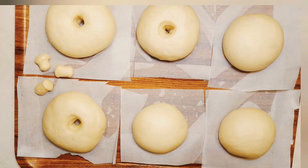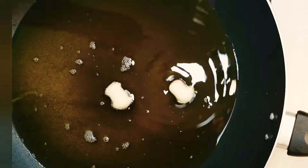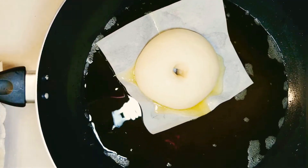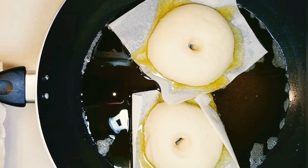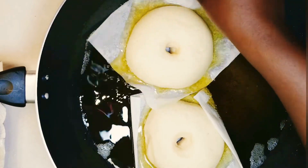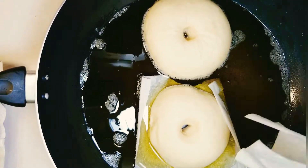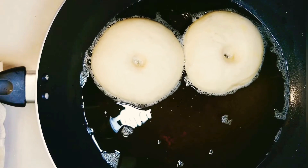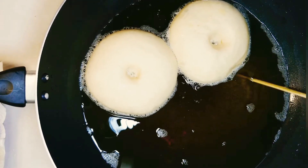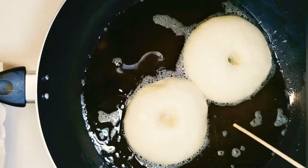This is what our doughnuts look like after proofing for one hour. To deep fry, we'll need about three inches deep of oil. Heat the oil to 360 degrees Fahrenheit if you have a thermometer — if not, use medium heat. Pick the parchment paper with the dough on it and place it in the frying pan. After 10 seconds, take out the parchment paper and turn the doughnut. While frying, keep stirring and turning after every 30 seconds. If your doughnut hole is closing up, you can use a skewer and turn it round to enlarge the hole. Do not overcrowd the pan as it will absorb too much oil and be greasy.